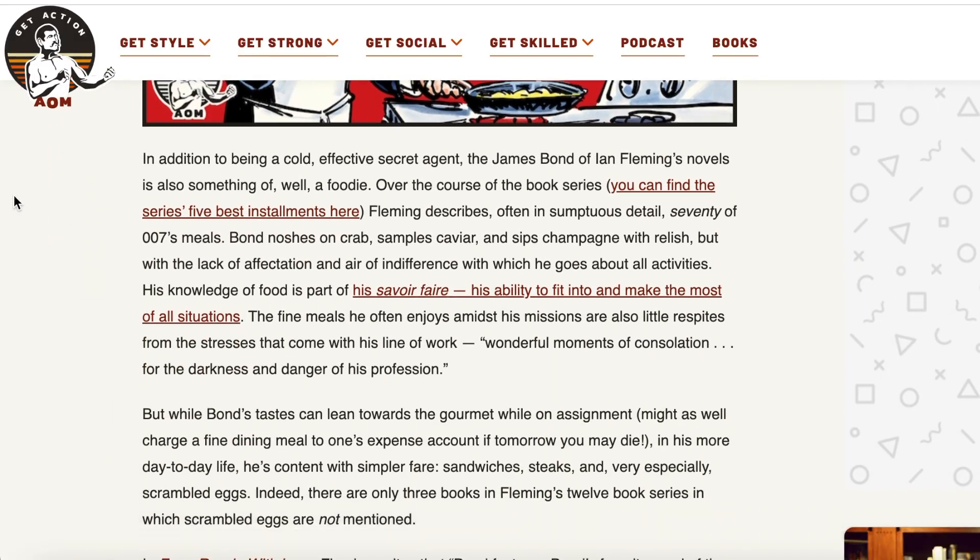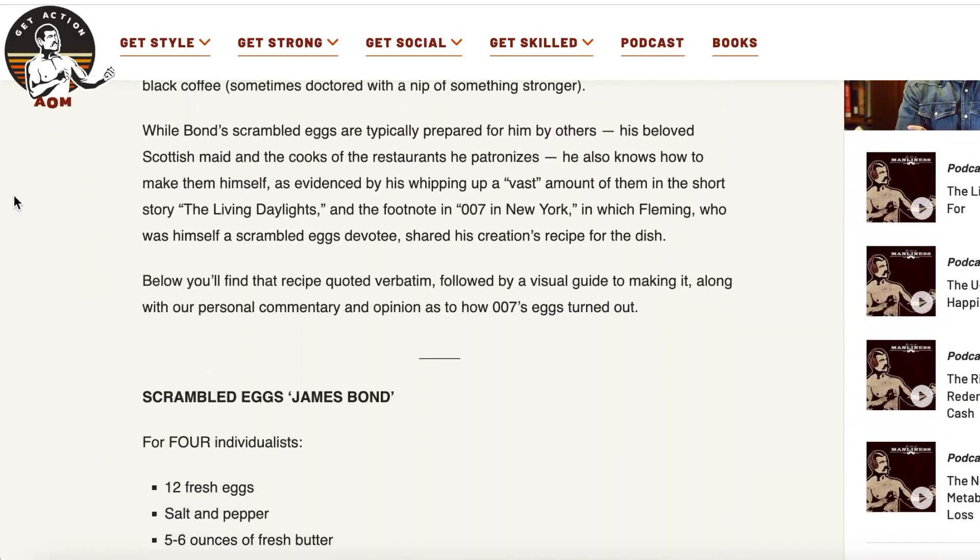Scrambled eggs. That's right, James Bond's favourite meal of the day is breakfast. There's even a recipe that Ian Fleming has in his book that James Bond loves for his scrambled eggs. Now we're going to adapt that recipe today because it's a little dated.